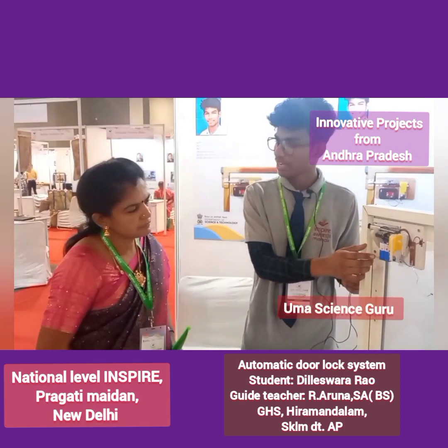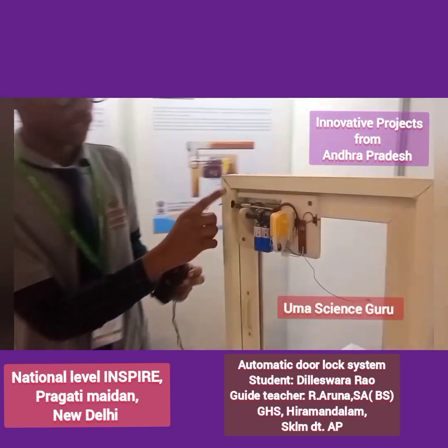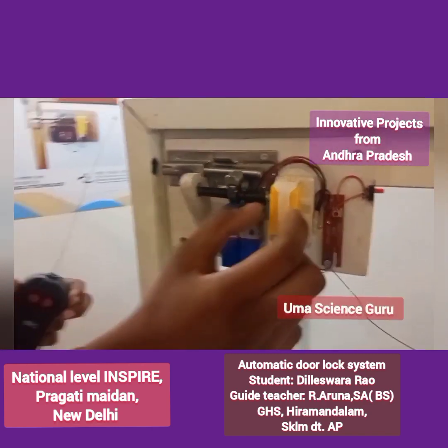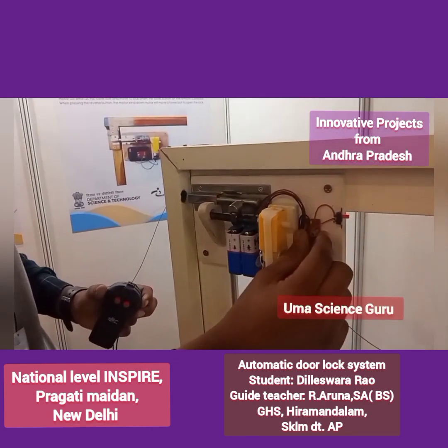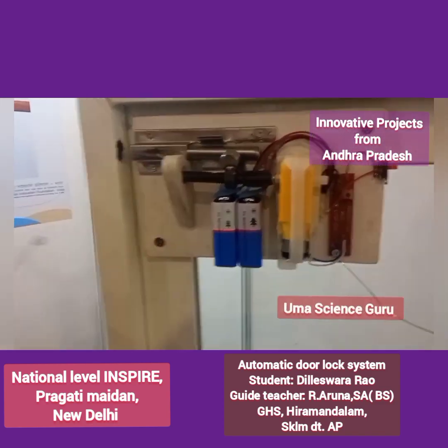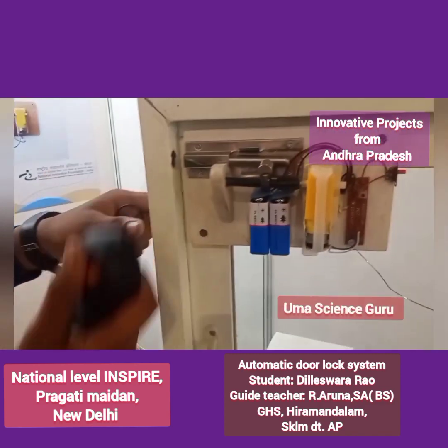It works with the help of a winding and unwinding principle. In this project, the door is fixed with a tower bolt, and the tower bolt is fixed with a small two-way motor. The motor is connected to a battery and receiver. This motor works with the help of a remote controller. When the close button is pressed on the remote, the motor turns right.